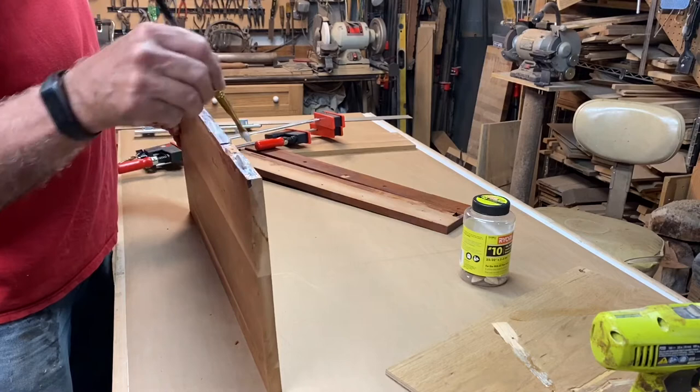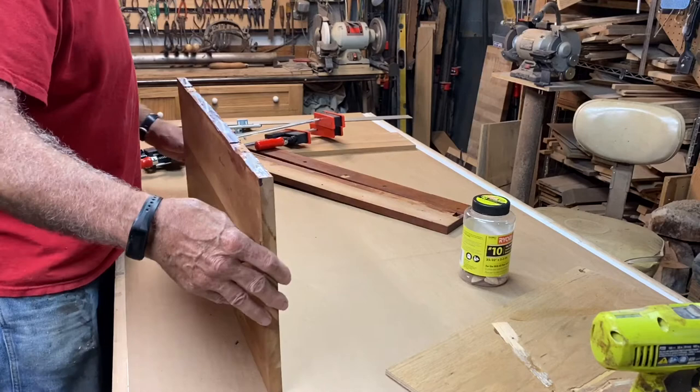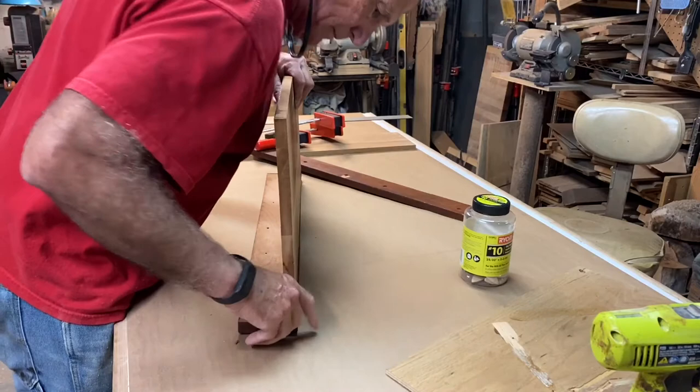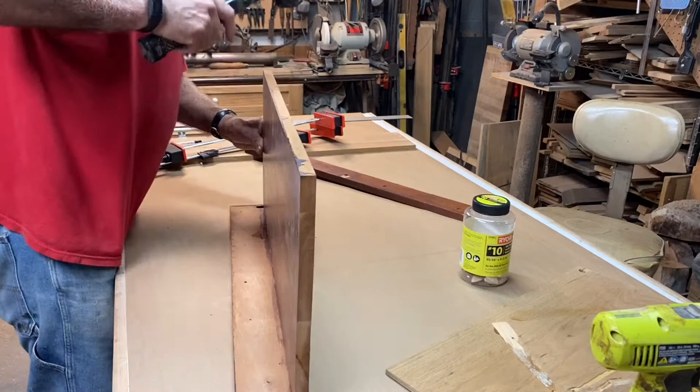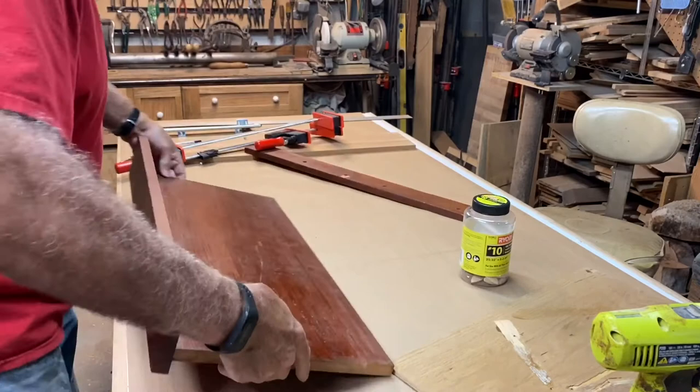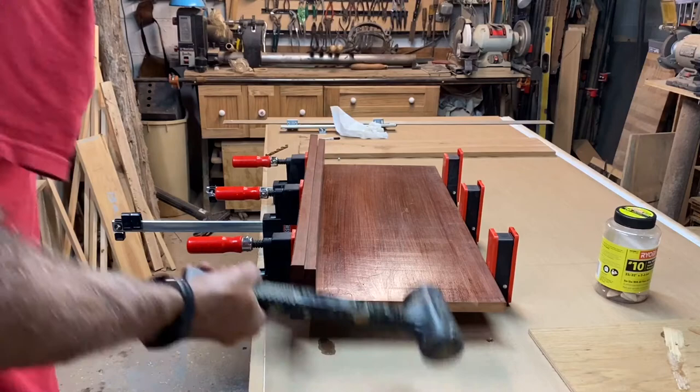I have this really old biscuit joiner. I will never afford a Domino — I just can't justify the $700 or $800 it costs. I think this will add plenty of strength for what I need, plus it's going to be tied into the sides here, so there should not be a problem. Nice clean look in the front. That's glued. While the glue is drying I can go ahead and work on some other parts here.